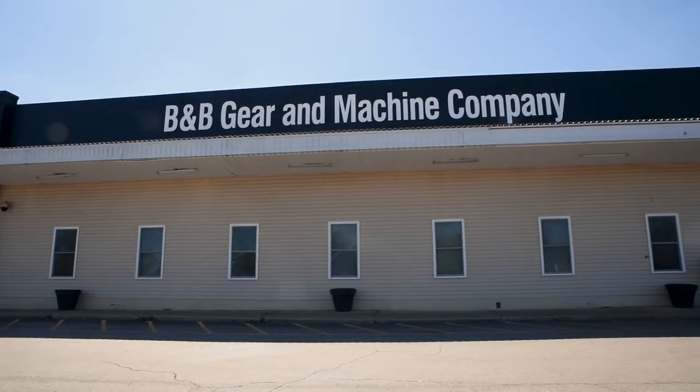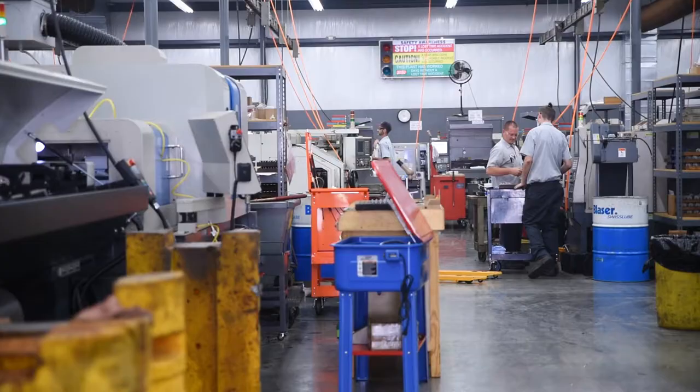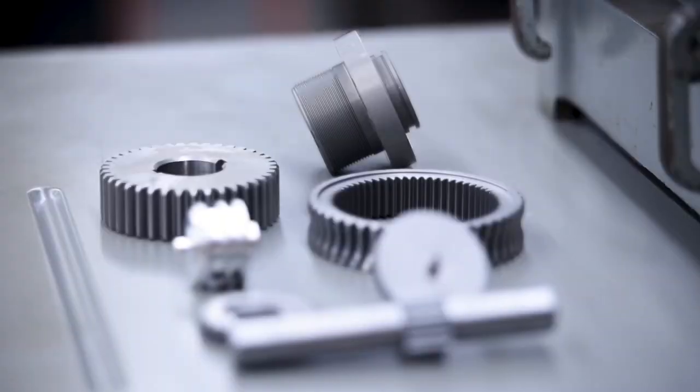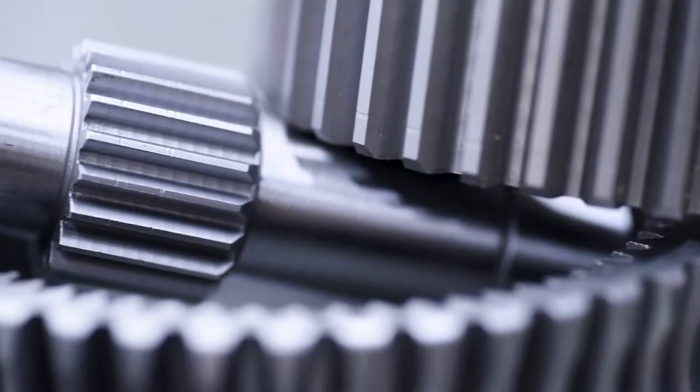At B&B Gear Machine Company we're a full turnkey gear manufacturer — spur gears, helical gears, splines, pretty much any type of gear. We make aerospace parts and different military defense parts for some recon robots. We also do oil and gas actuators, dam levees, pretty much all of the above.